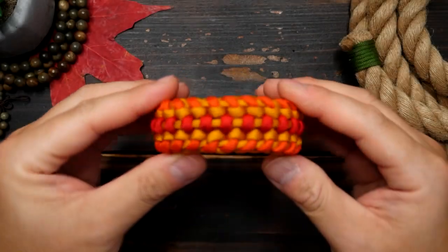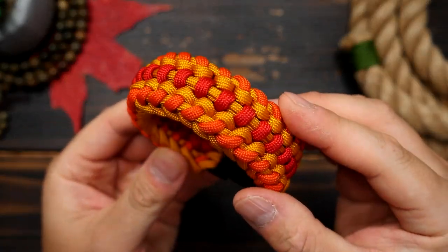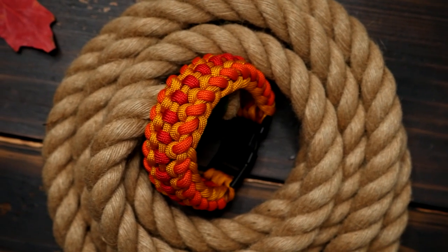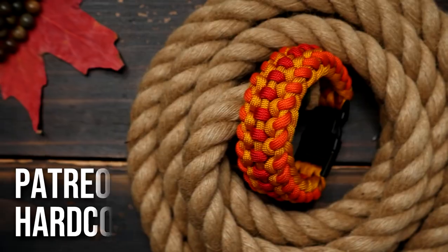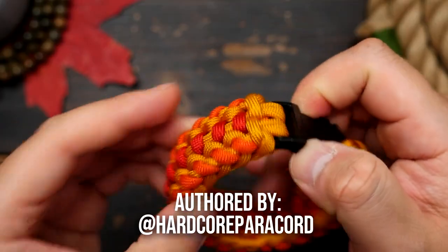Hey, what's going on weavers, Tim here again and this is the trailer for the Patreon exclusive video of the month. For this month we are making the Hardcore Sanctified Paracord Bracelet, authored by Hardcore Paracord.